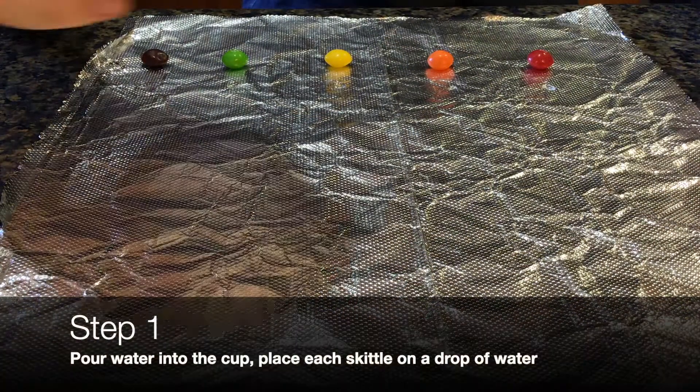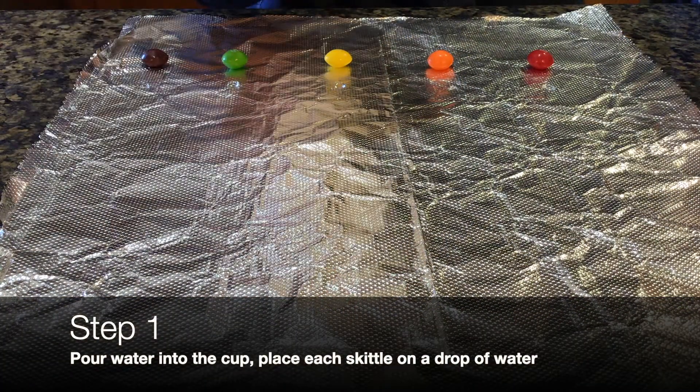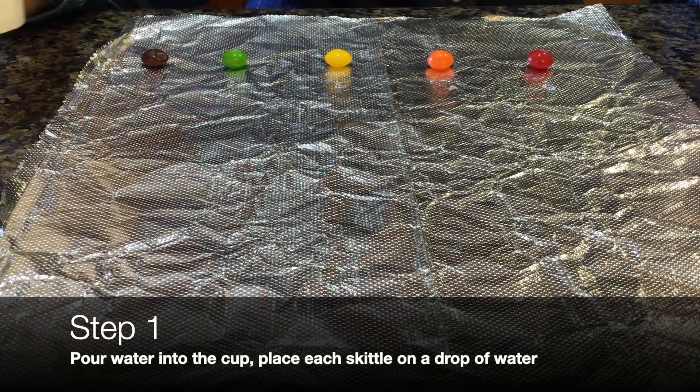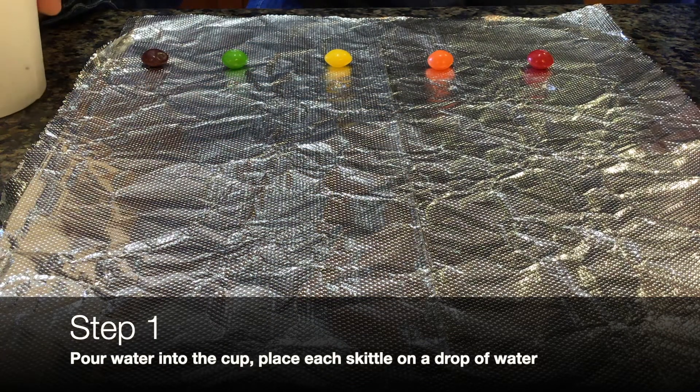The first step is to pour a little bit of water into your cup. Make sure it's not too much and that it just covers the bottom layer. Then, unwrap your Skittles.